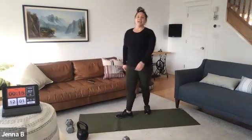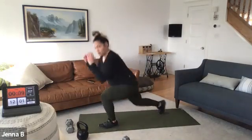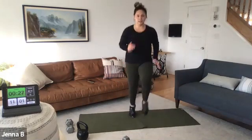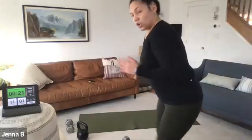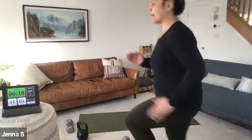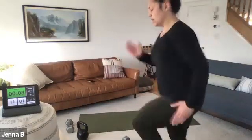High knees — or alternating reverse lunge. Choose one. Three seconds, off that gate, two, one. Here we are — light feet, head up, head up. Really breathing here. Now let's kick it up that last 10 seconds — just a little spice. Let's go, come on. Five, three, two, one.